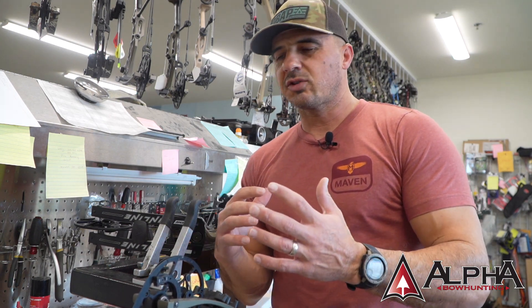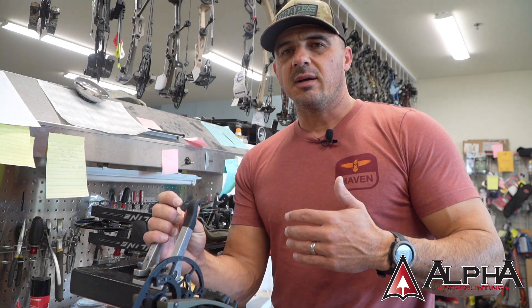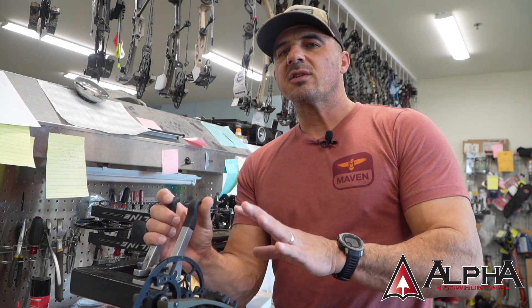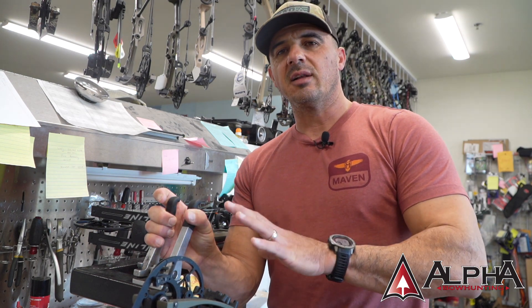Welcome back everybody. We've talked about working on bows and doing string swaps and other tuning type of work on your bow, and if you're really interested in pursuing that and really learning to work on your own equipment, I wanted to give you just some basics to consider — a little bit of safety and a little bit of understanding the different types of setups as you're going to be pressing a bow.